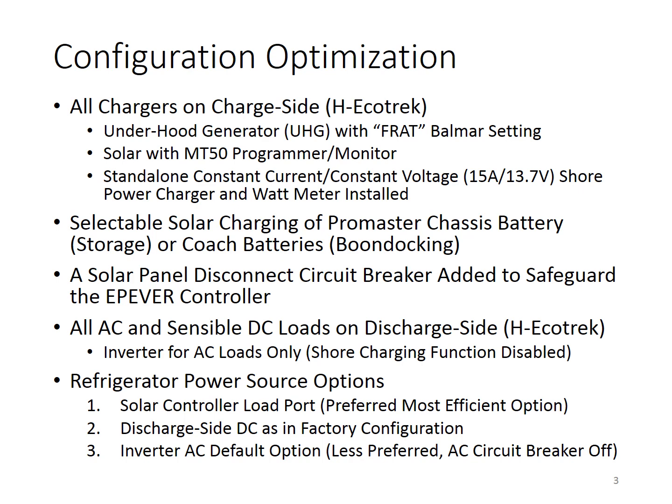Given the two-sided BMS architecture, the only compatible arrangement is to have all chargers on the charger side and all loads on the charger side. Currently, there are less than a handful of owners rewired to this configuration. We have the underhood generator with the FR-80 setting on the charger side, and our solar controller also moved to the charger side.